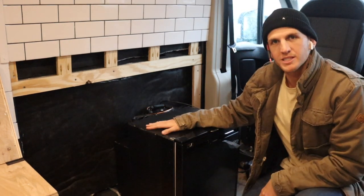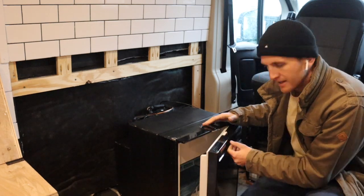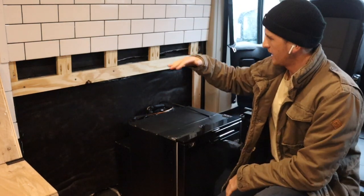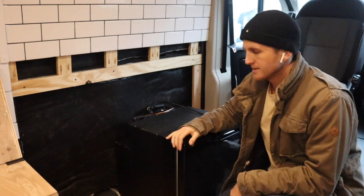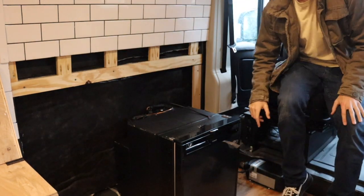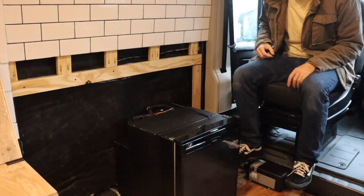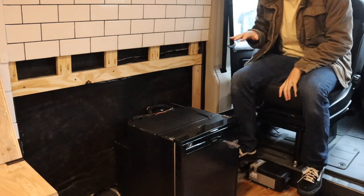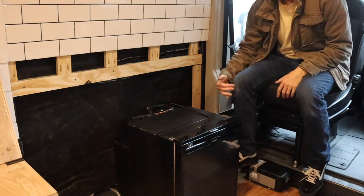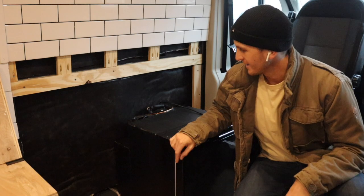Over here is where the mini fridge is going to go. I'm going to build a platform so it's up higher — you're not bending down or getting on a knee to open the fridge. The link for this fridge will be in the description. Below the platform will be a drawer for pots and pans, and next to it will be a three-drawer setup. Over here I have the Webasto heater, and I'm going to build a step for it so you're not sitting on it or kicking it.